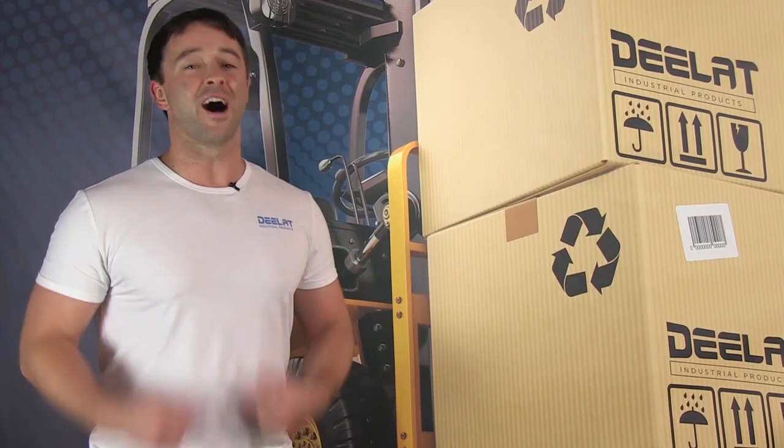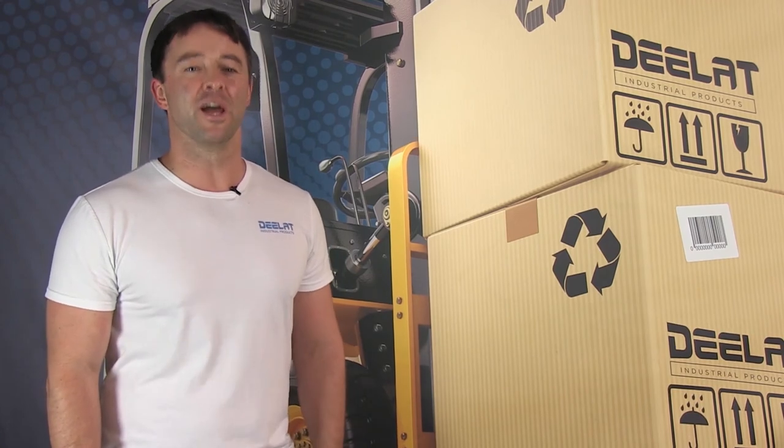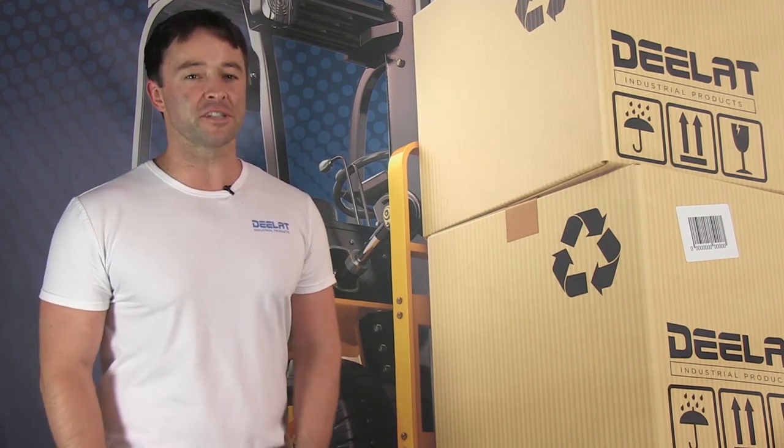Thanks for watching. As always, I'm Sean Scott for D-Lat Industrial — and remember, where do you deal for all your industrial products?